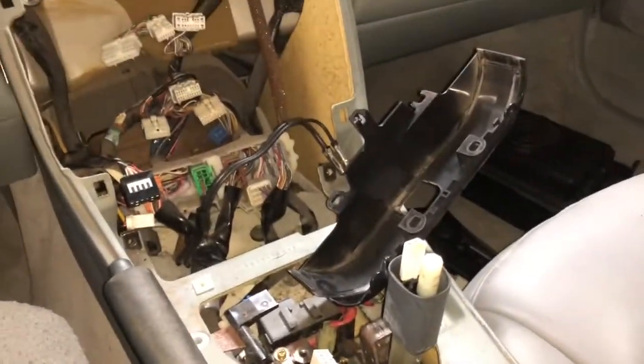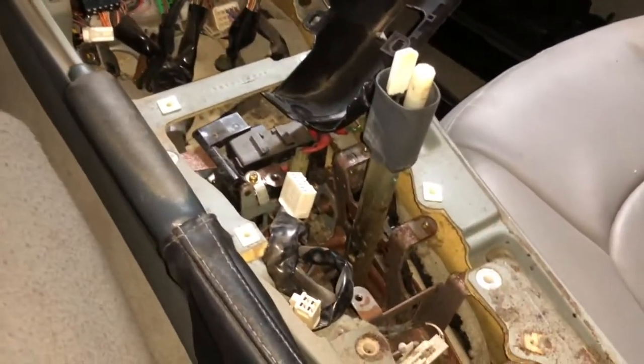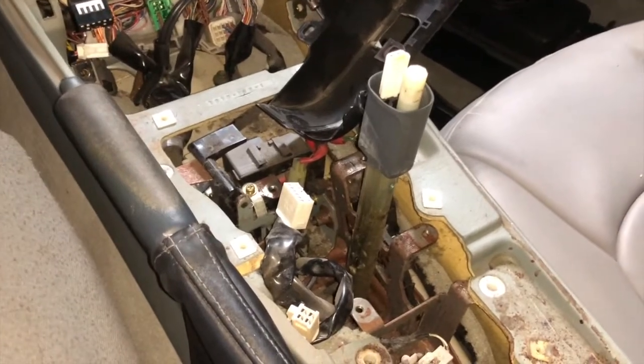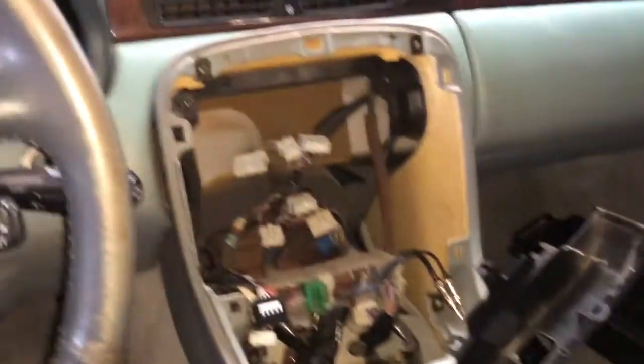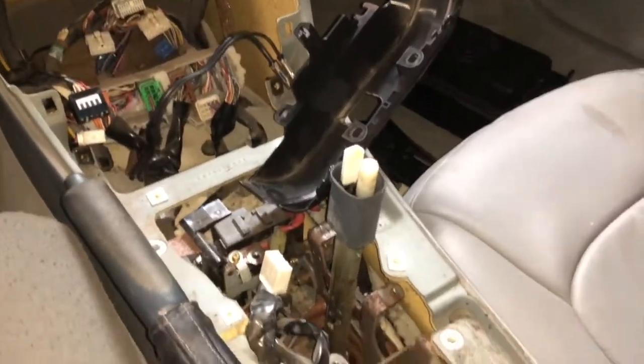Funny story - I went through all this to get everything taken apart, and come to find out the shifter is not connected down there. There's only one bolt connecting it underneath the car. It's good because I was planning to clean this up and put an aftermarket stereo in anyway, but it didn't need to be done right now as far as that bolt goes. Let me squeeze under here.